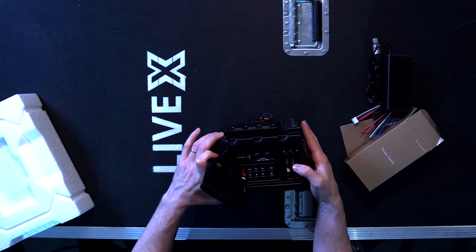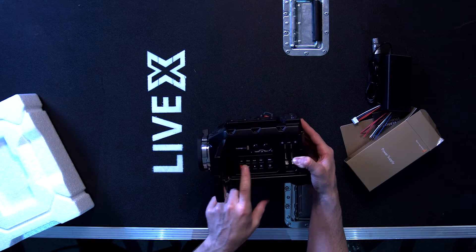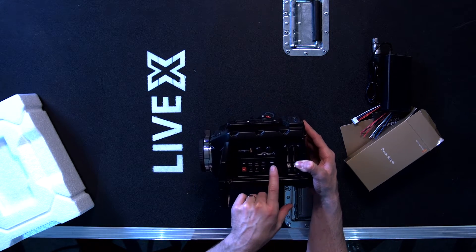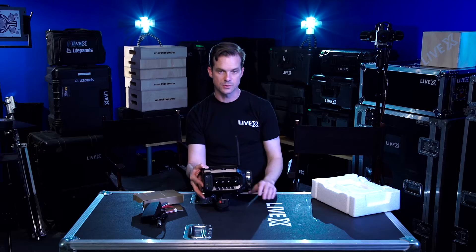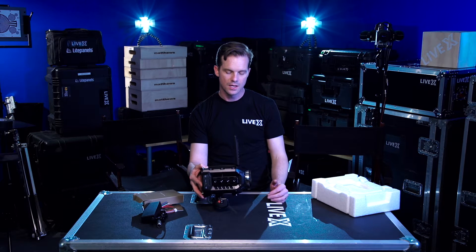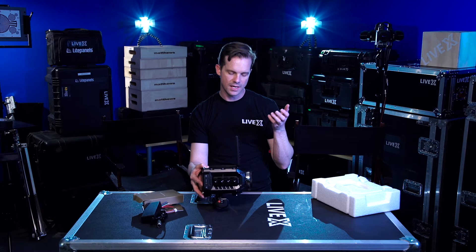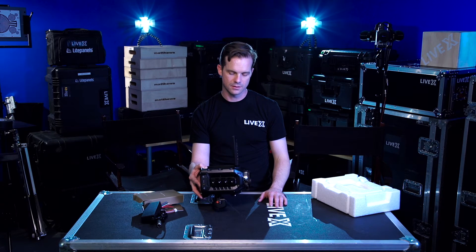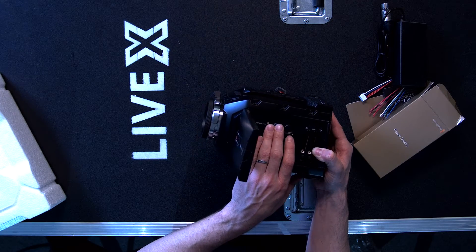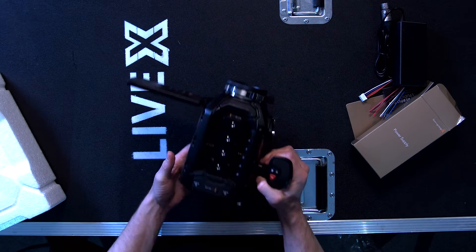On the side of the camera here we have our CFast card inputs as well as your menu options — iris, focus peaking, program — that's for return video. One of the things that's really nice about the Ursa Mini for live is that you can send talkback, tally, and return program back to the Ursa Mini from an ATEM switcher. These are your audio levels, and most everything else is done in the onboard menu itself.